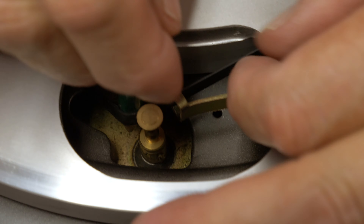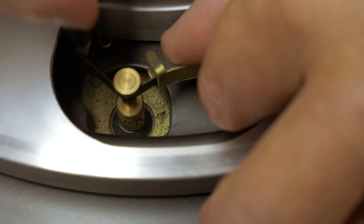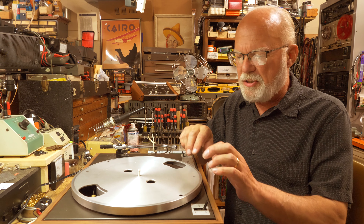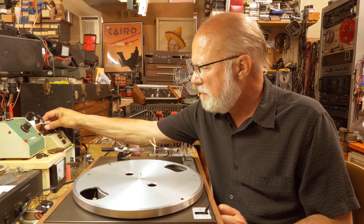Next we're gonna take the platter, which has the belt stored right on it, and put it right back on the center spindle. Then we're going to go over here to the side — sometimes this is a little sticky and you might want to get a paper clip or something to pull it out — and you're gonna fit it around the pulley.